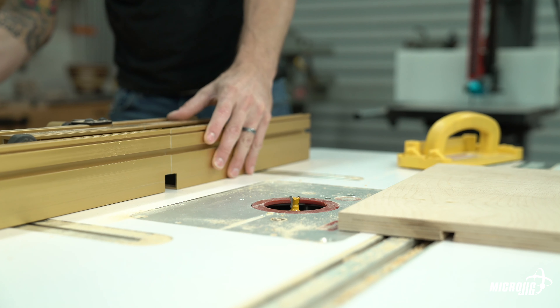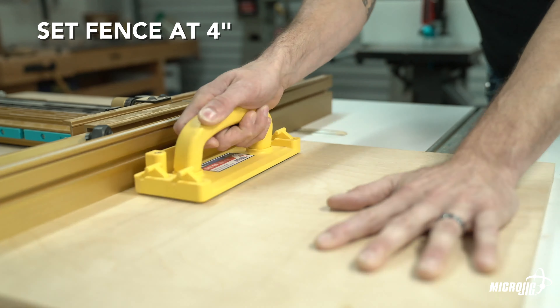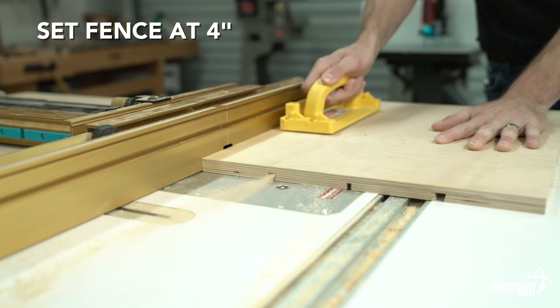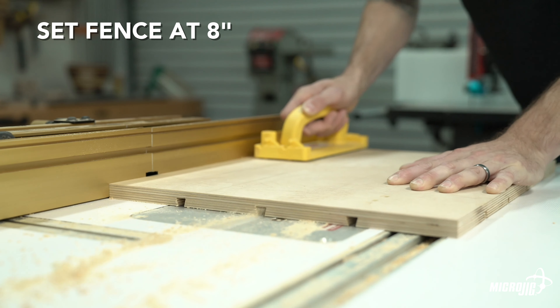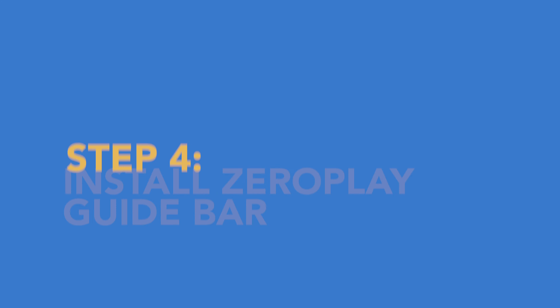Use a half inch 14 degree dovetail router bit and set the cutting depth to three-eighths of an inch. Route the dovetail tracks the same way we routed the relief grooves: set your router table fence to 4 inches and run all four sides, rotating 90 degrees after each cut. Then set your fence to 8 inches and repeat. This is going to create the intersections that allow you to rotate the fence.